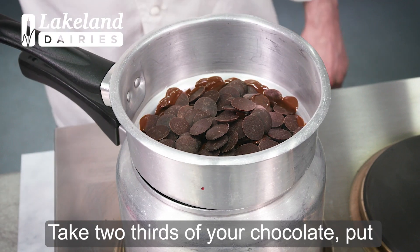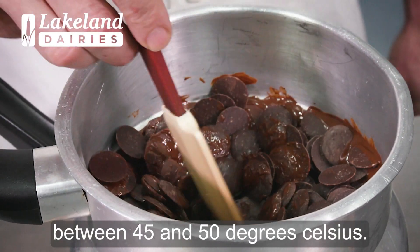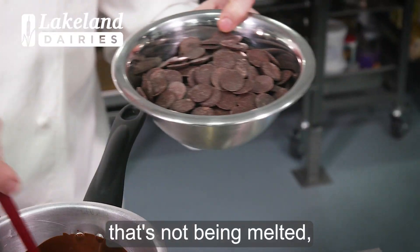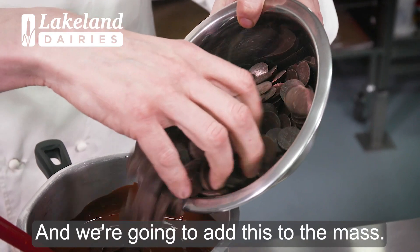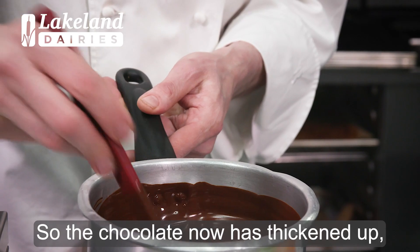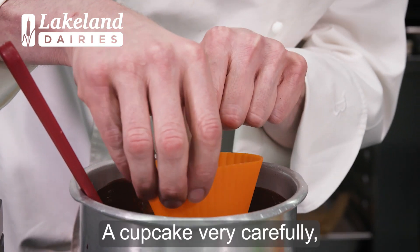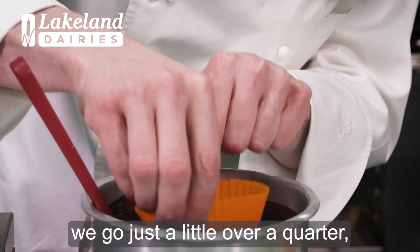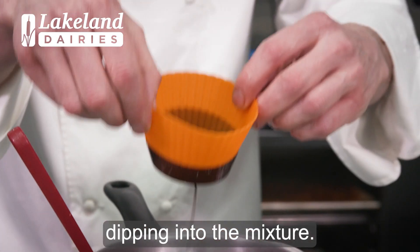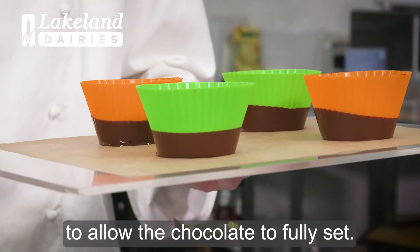Take two thirds of your chocolate, put it on a bain marie, and mix the chocolate until it reaches a temperature between 45 and 50 degrees Celsius. To temper the chocolate we're going to take some dark chocolate that hasn't been melted — approximately a third — and we're going to add this to the mass. Our chocolate is now thickened up and it's nice and smooth. And very carefully we go just a little over a quarter to one third with the chocolate dipping into the mixture. You want to put this in a cool dry area for approximately 30 minutes to allow the chocolate to fully set.